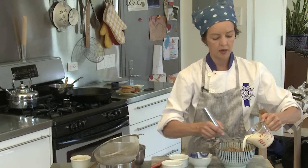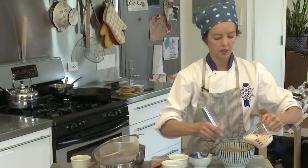Just keep adding the milk and whisking to combine.